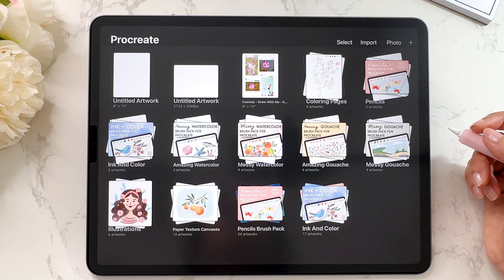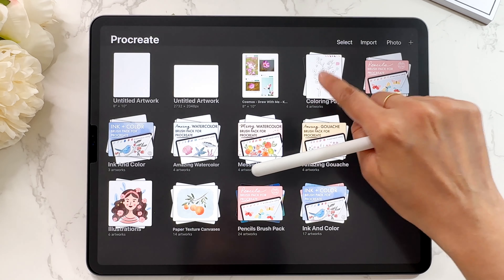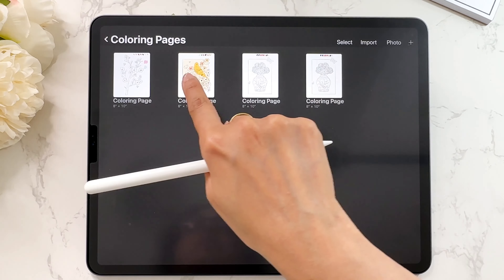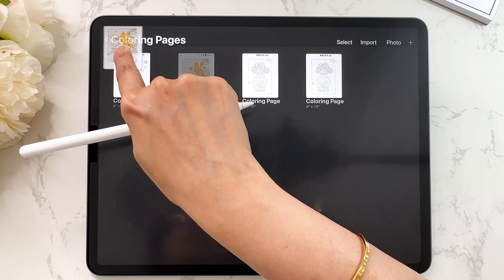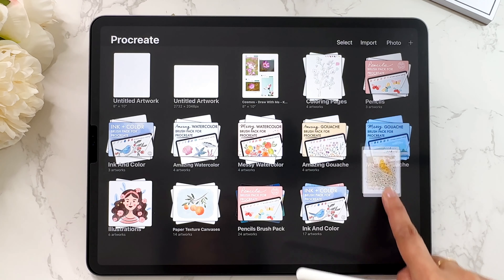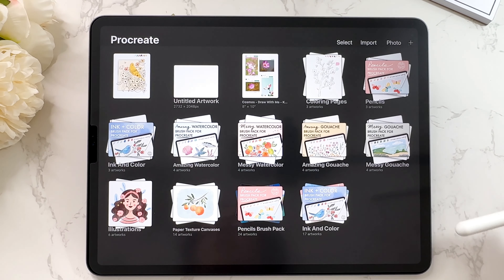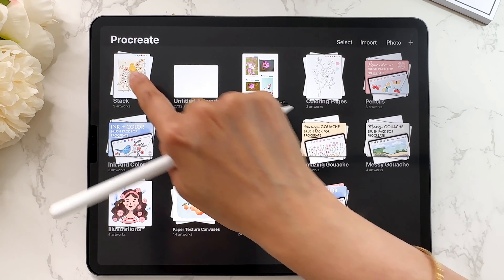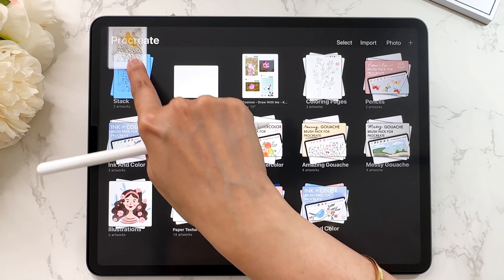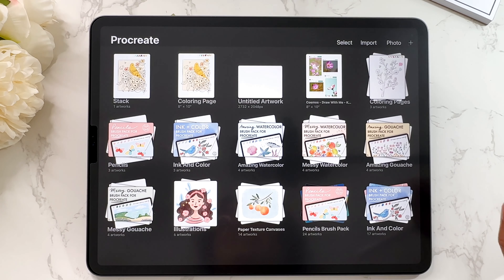You might be wondering how to take something out of a stack, because it doesn't seem that easy. Go into the stack, grab the file with your finger, then drag it up until the stack name is highlighted, and then drop it wherever you want outside the stack. Make sure that the stack name word is highlighted before you drop it — that's basically how you remove something from a stack.